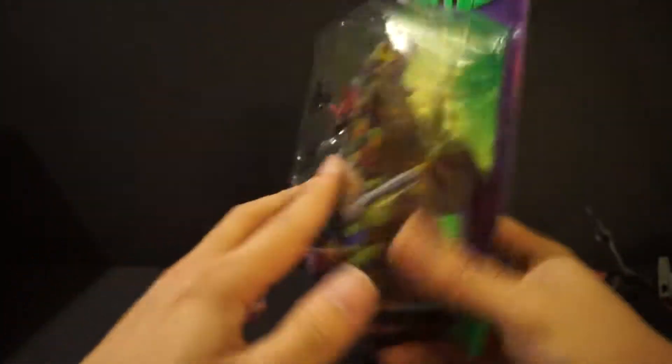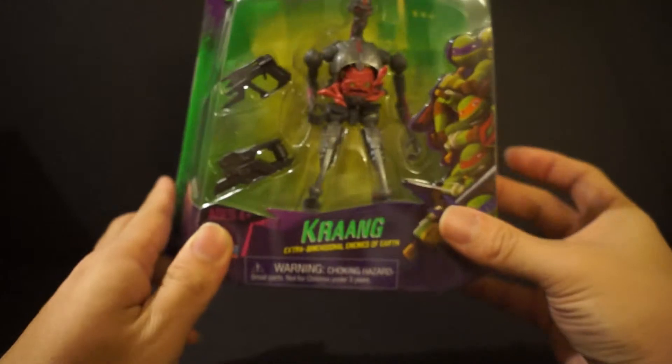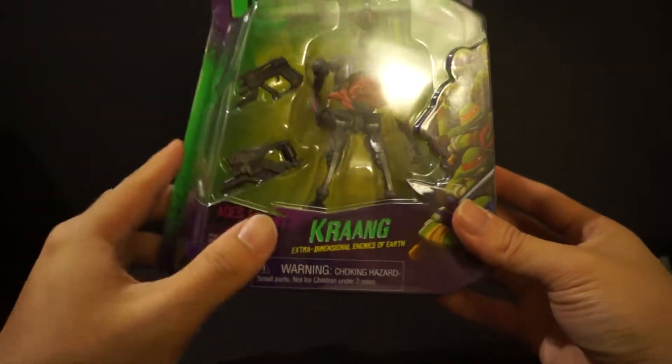When you look at this guy from inside the packaging, the bottom is all covered up so you can't see anything there. You can try to look over here but that doesn't show you much. The knees — you can't tell if they have a joint or not; it looks like they might have joints, but take a close look.